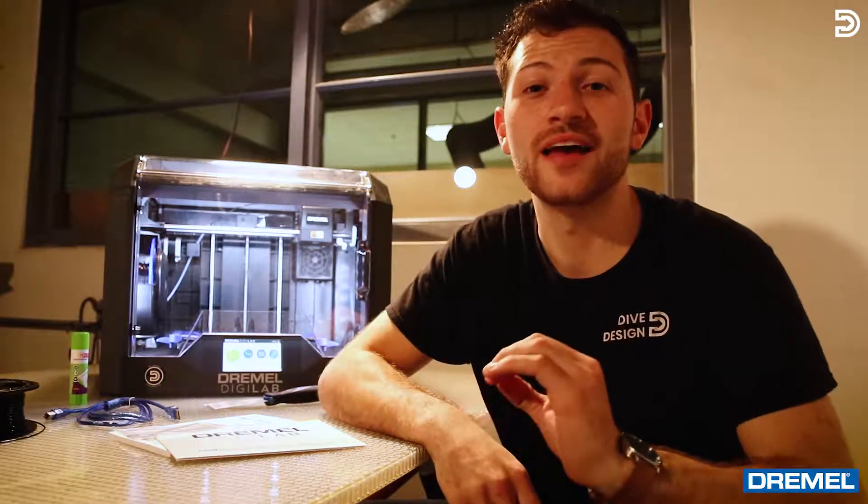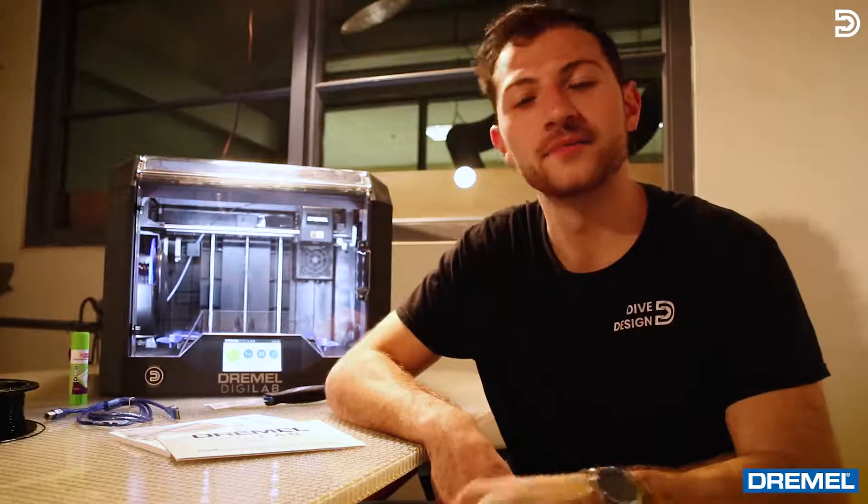I'm gonna tell you a little bit about the out-of-box experience because it was excellent — my favorite part of this whole thing. In three minutes we had it out of the box with all the containers and packages removed, and in five minutes we had this thing up and running and ready to print.